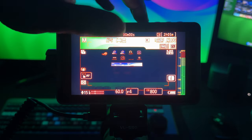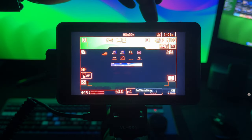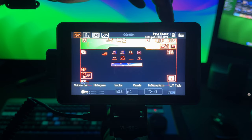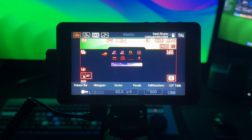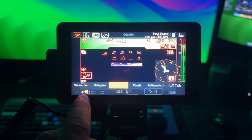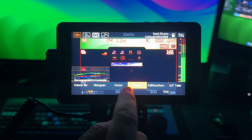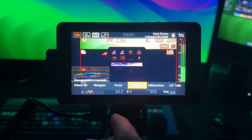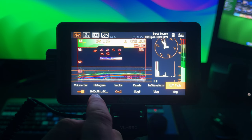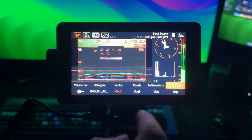F1 gets you into waveforms — you've got full waveform and all your vector scopes; press F1 again and they disappear. F2 gives you false color. F3 brings up more menu options: volume bar, histogram, vectorscope on and off. On the right hand side you've got parade — you can have RGB, Y, or YUV. You've also got a LUT table where you can choose from Blackmagic, C-Log 2, S-Log 3, V-Log, F-Log. I have mine turned off and set to standard.